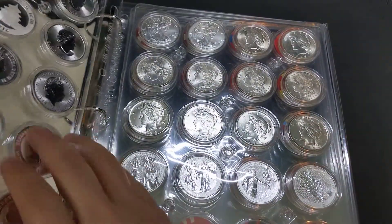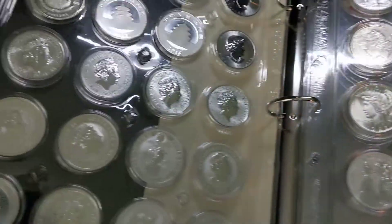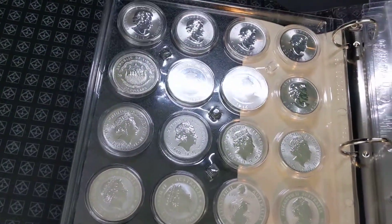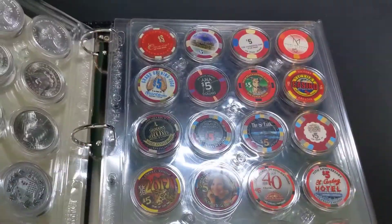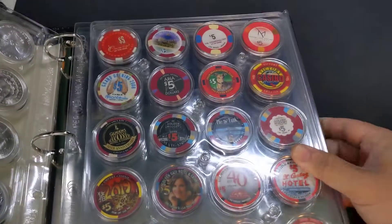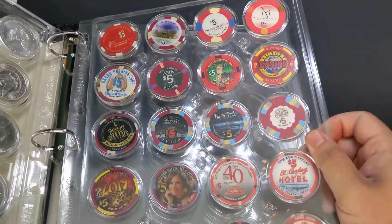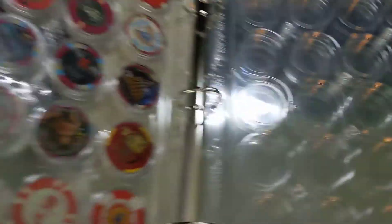So this is really cool. It allows you to see both sides of the coin. All you have to do is flip to the back and you can see the other side of the capsule. Here's a page of casino chips, and then this is what the empty pages look like.